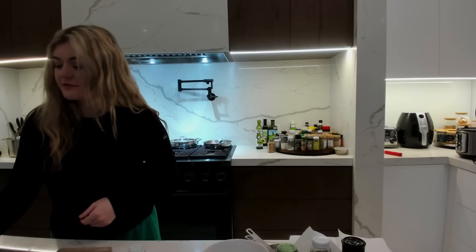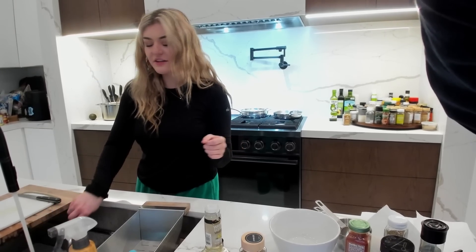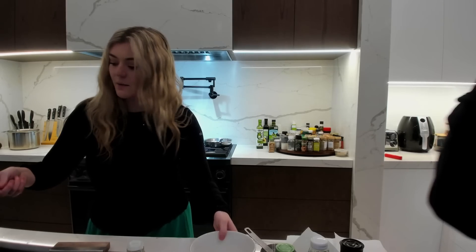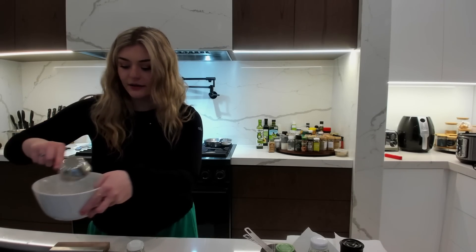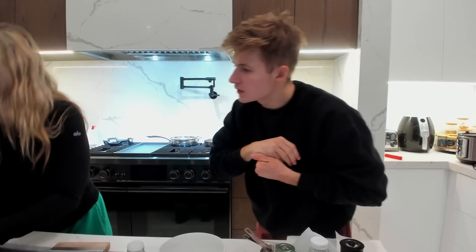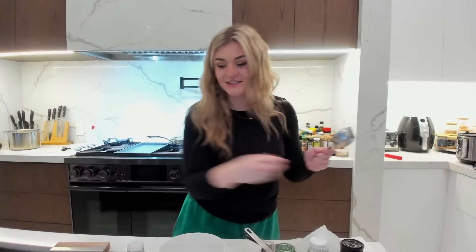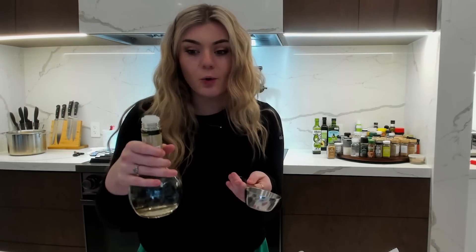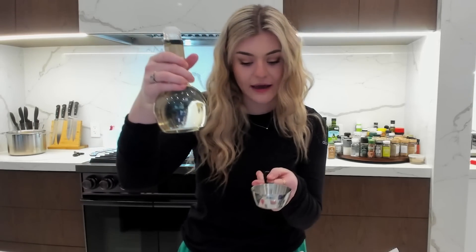One third cup water — how do you just fill this up? Turn down the pressure. One third cup of water goes right in here. One third cup cider or white vinegar — we're gonna do white vinegar.